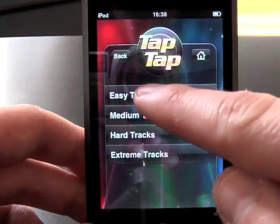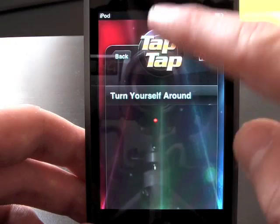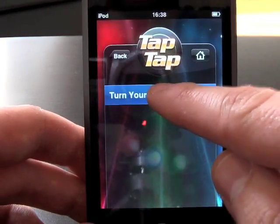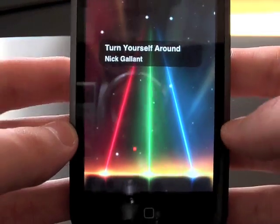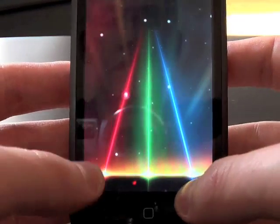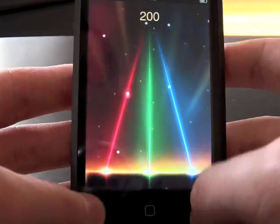This is the only easy track available — "Turn Yourself Around" by Nick Gallant. You can see these things flying across the screen; you've got to press them as they arrive at the bottom. There are three yellow dots at the bottom which you have to press as soon as the note — or the color blob — reaches the bottom.